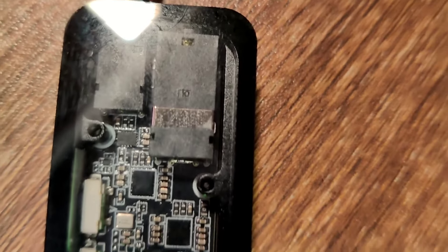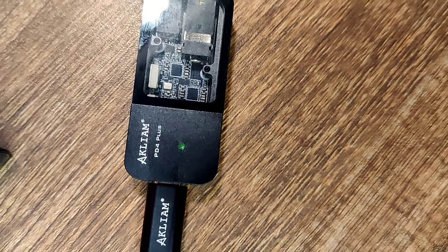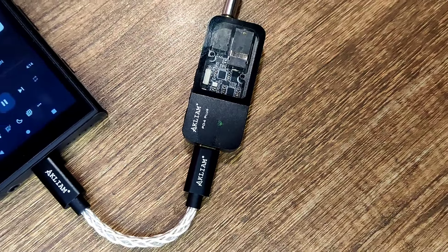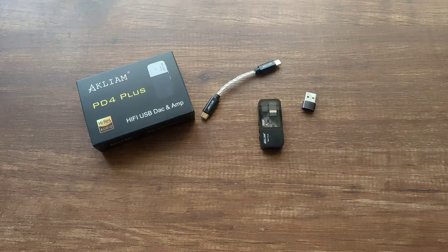To talk about the sound — they sound very natural, yet very detailed. It is hard to talk about the sound of a DAC on its own; rather, I would need to AB it with other DACs which I have access to. What kind of IEM you pair it with also depends too.